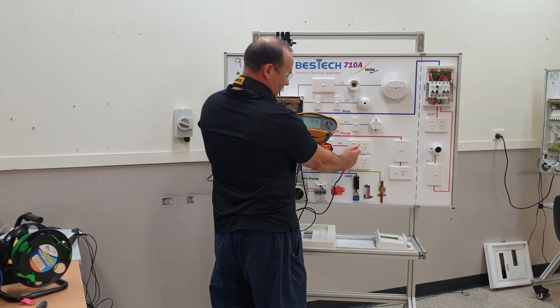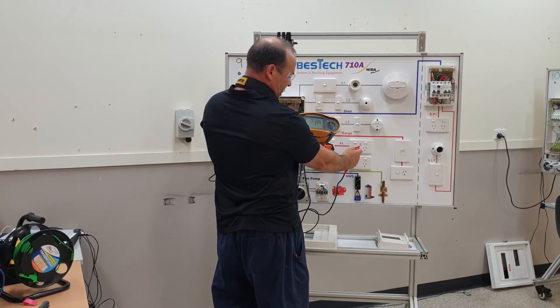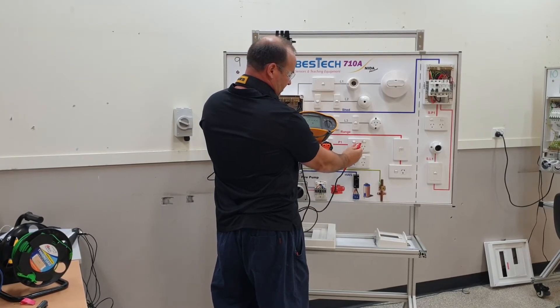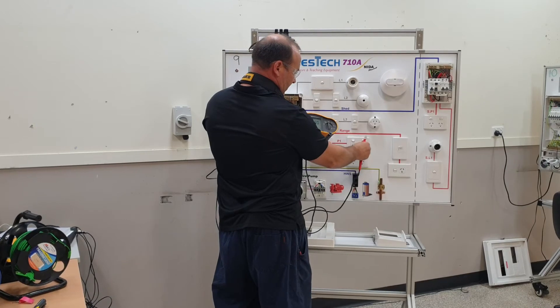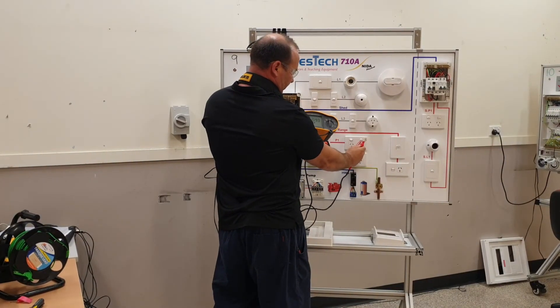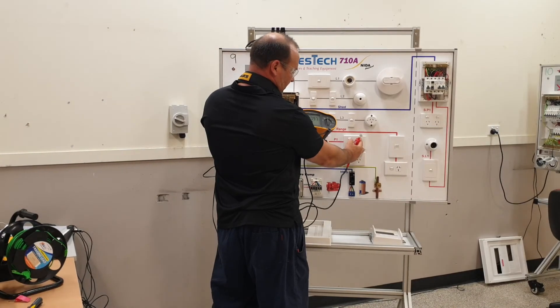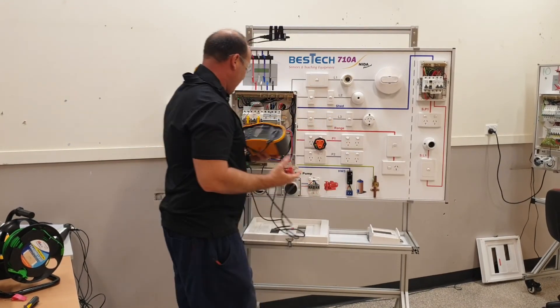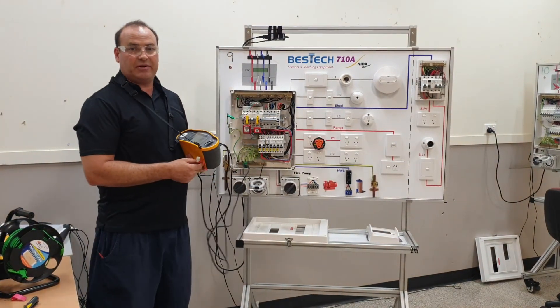Let's confirm it all the way through. There we have it — switched clear. And the final one here, make sure we get a good contact — there's the reading we expect, and then switch it off. So we know that definitely our actives are switched, which they should be.